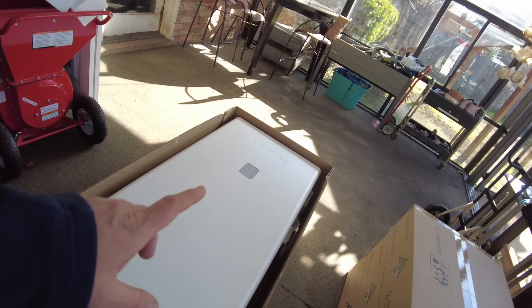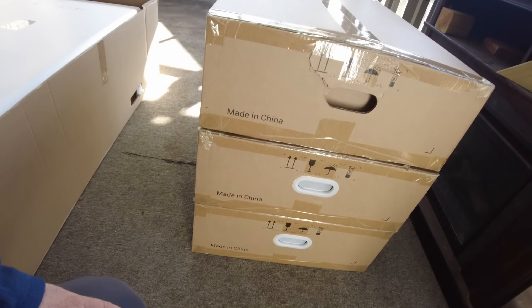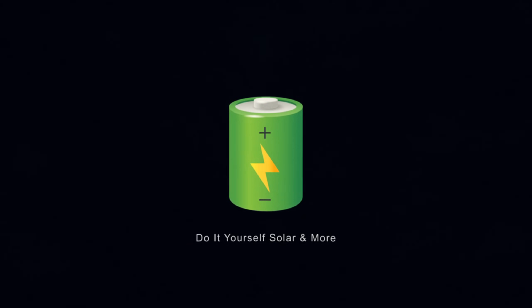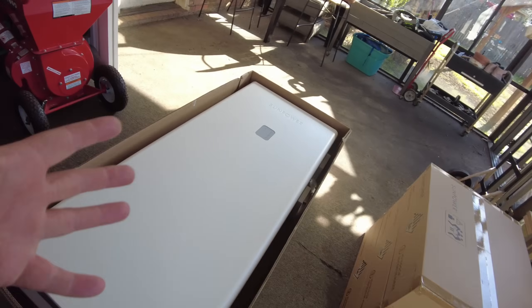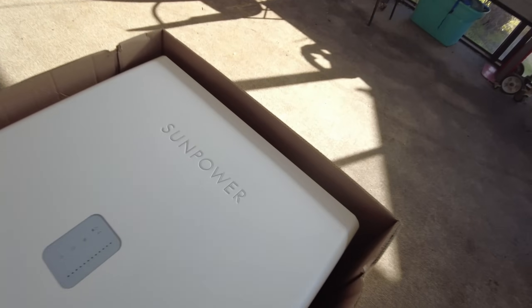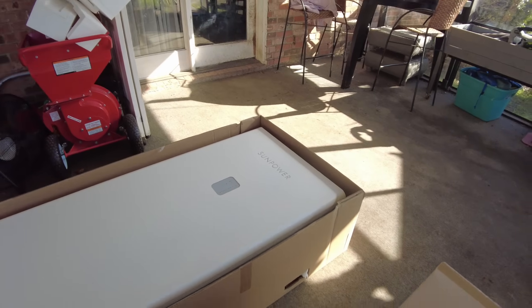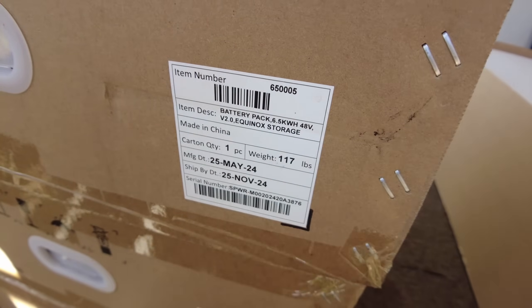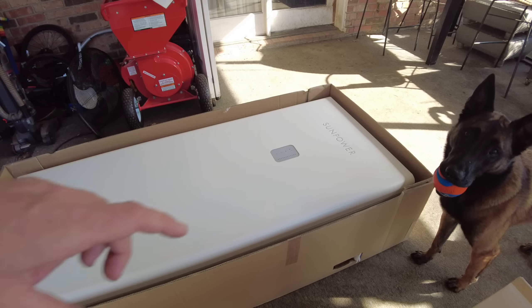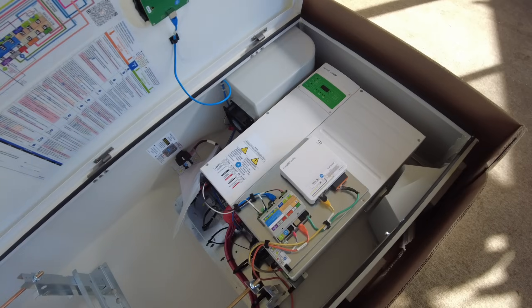We've got a SunPower SunVault and three of the battery modules that go inside of it. It's basically a power wall made by SunPower. Inside it has an inverter, and each one of these battery modules is 6.5 kilowatt-hour, 48 volt lithium iron phosphate. We can open up the cabinet here — check what's on the inside!